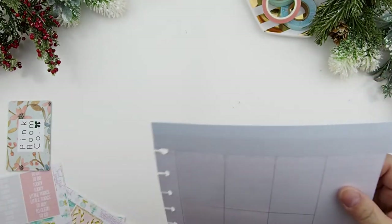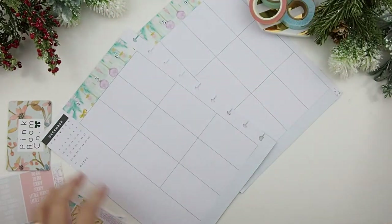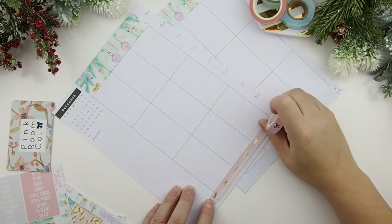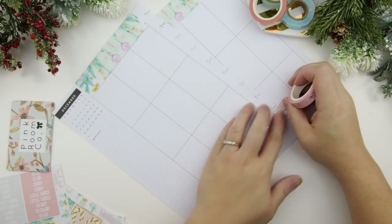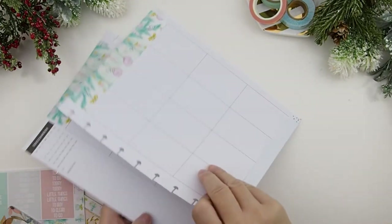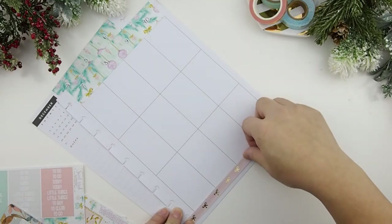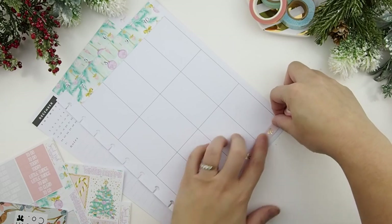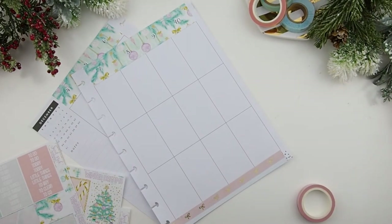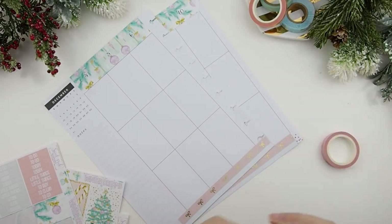I'm going to trim this and now we can start with the bottom washi. So how are you guys doing with your Christmas planning? Are you guys ready? Did you even start? I think this year I've been pretty good about gifts and decorating. I do plan out my day, my week, my months, so I'm pretty organized and don't leave everything to the last minute. I can't deal with the stress of last-minute shopping or people shopping — I have no patience.